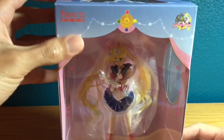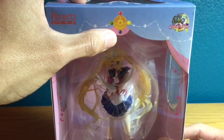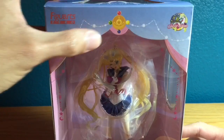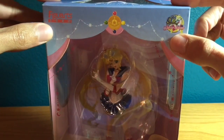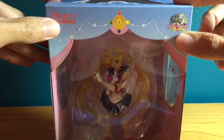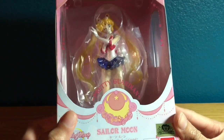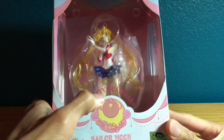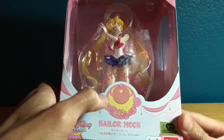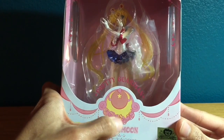At the top you have the Figuarts Zero logo. You have Sailor Moon's transformation brooch from the manga. And then you have the Sailor Moon 20th Anniversary logo, which is also on a lot of the new merchandise. Down here you have 'Pretty Guardian' printed in pink.